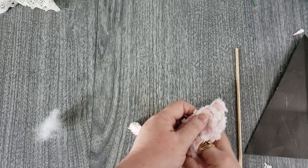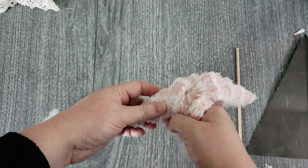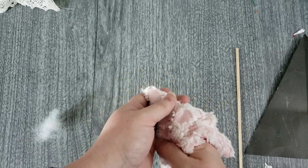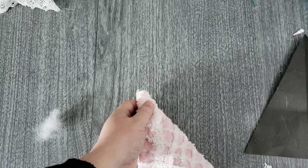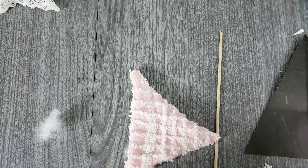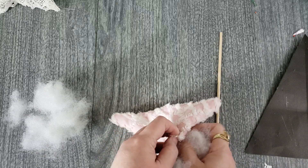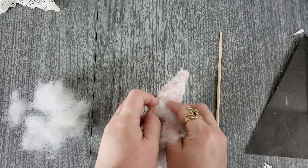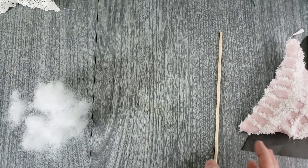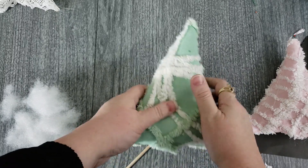You don't want to stuff the tree as full as a pillow — this isn't a project where you want to see how much fiber fill you can fit in. But you do want it firm so that if it settles over the years it still holds its shape. Do all three corners the same way, then keep pushing in the fiber fill and fill it up until you end up with a nice, firm, fluffy tree.